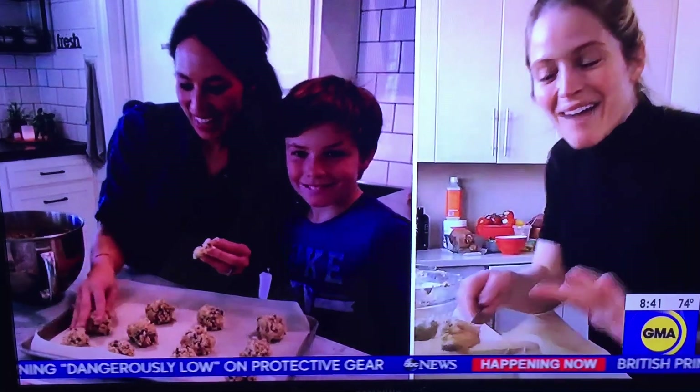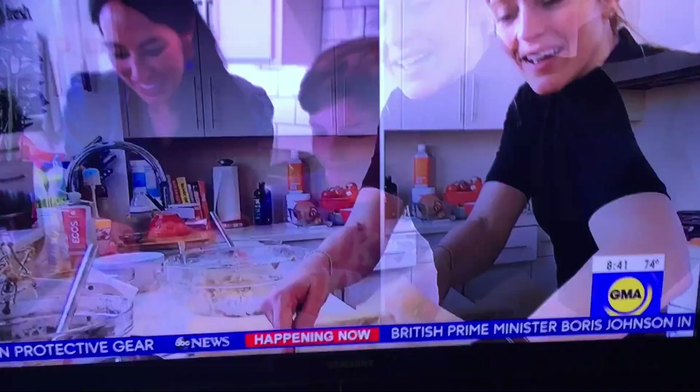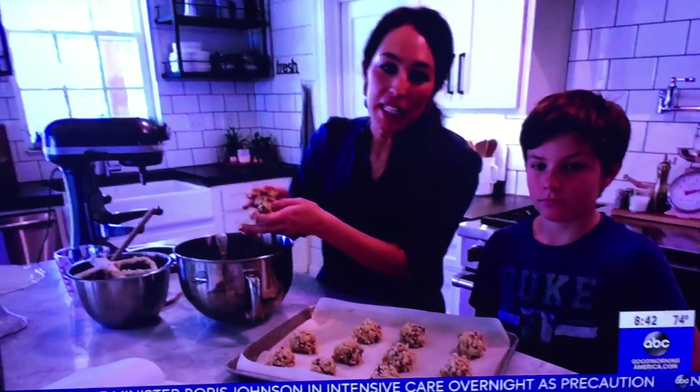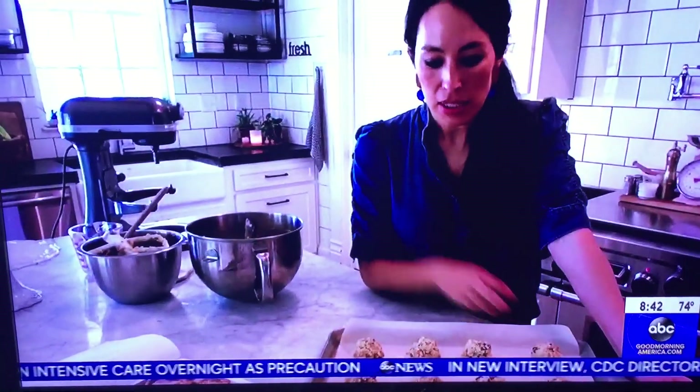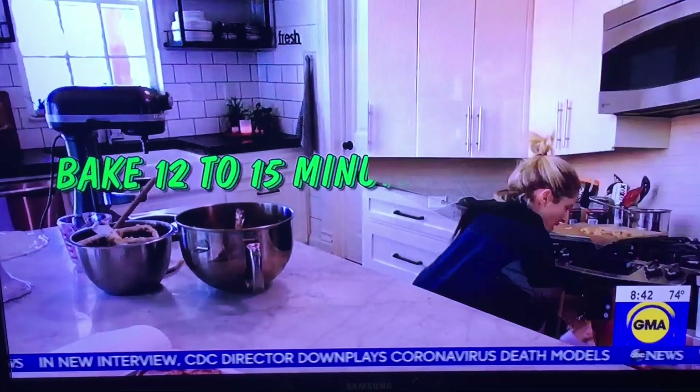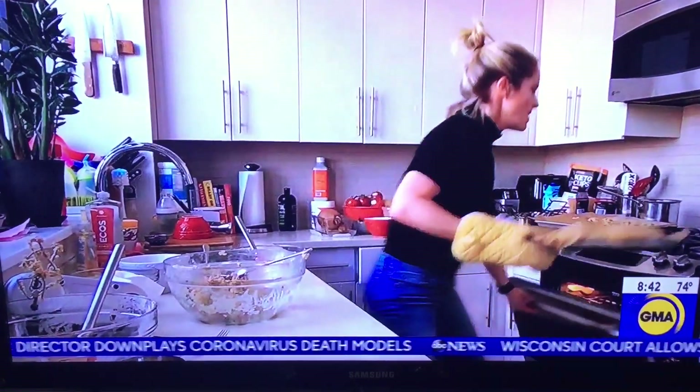So these cookies — do you like chocolate chip? He really likes the dough. These will probably bake about 12 to 15 minutes. Oh, this looks amazing.